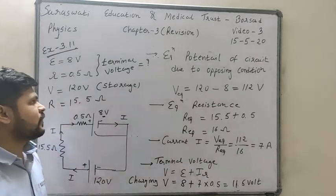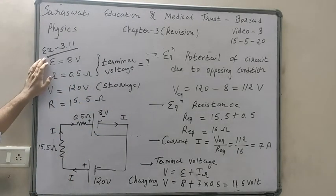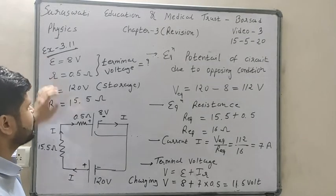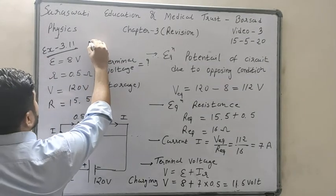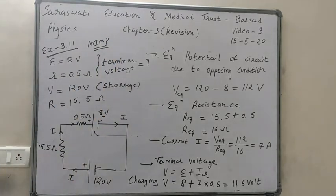Finally, terminal voltage V equals epsilon plus IR due to charging condition. Value of epsilon is 8 volt, I is 7 ampere, small r is 0.5 ohm, so V equals 8 plus 7 times 0.5, giving the final answer of 11.5 volt. This is how to solve exercise 3.11 — a very important and tricky 3-mark example.